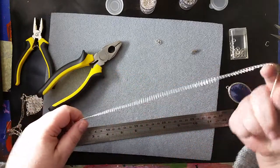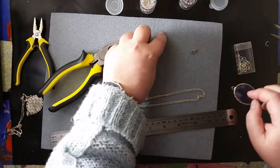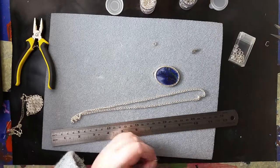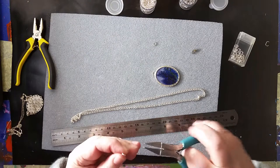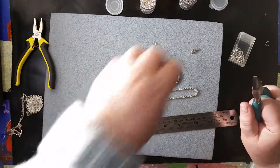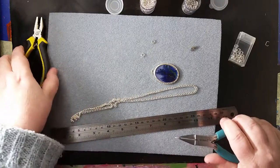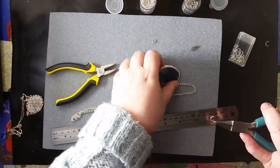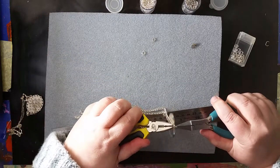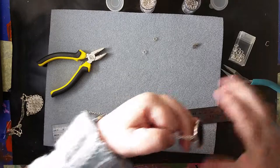So you can add a jump ring to the pendant, like we did with the previous one, before we put the chain on. This time I'll use a bigger jump ring, quite a big one, just to make sure it is very free to move. Then we put the chain on. And that's the 'snick' sound - that's what you want to hear.